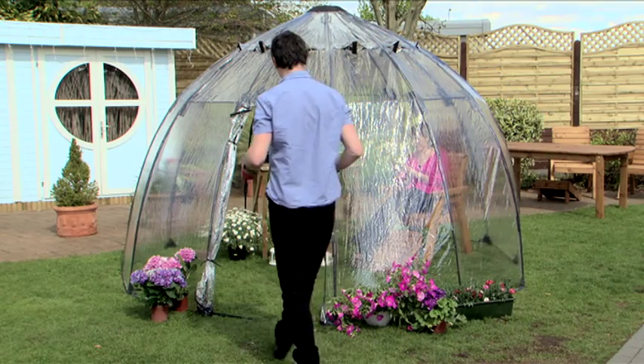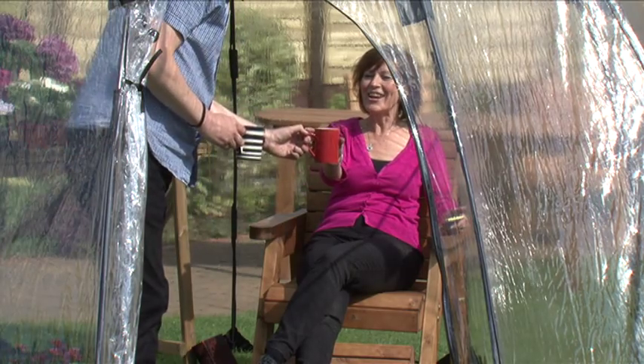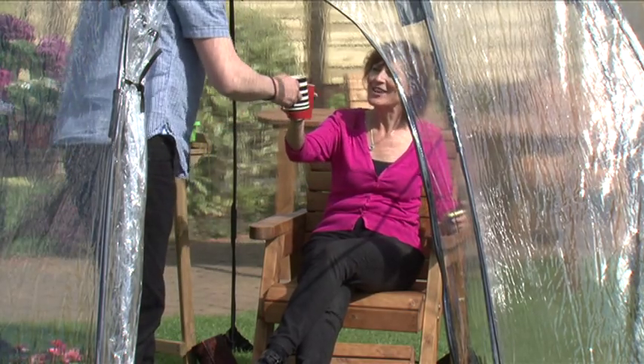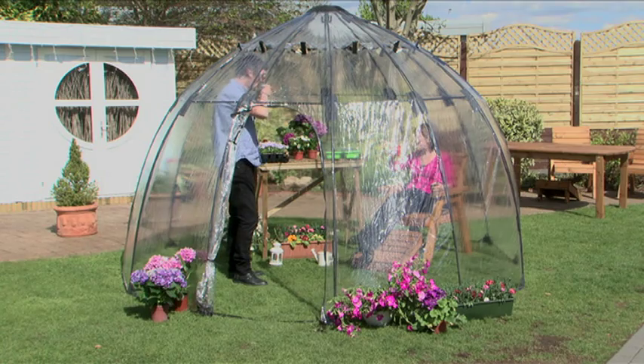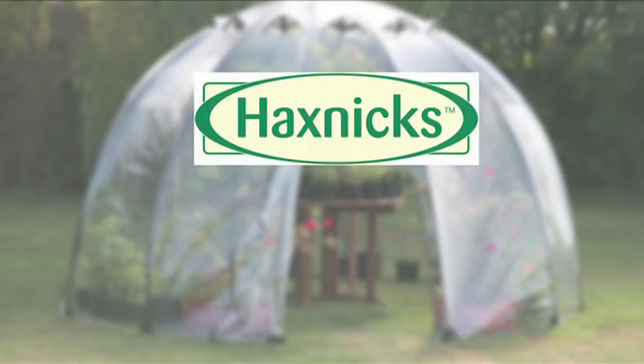The Sunbubble traps the sun's warmth late into the evening, creating your very own sanctuary — somewhere to nurse your plants, to sit back and admire your garden. Introducing the Sunbubble: all the advantages of a greenhouse and so much more.